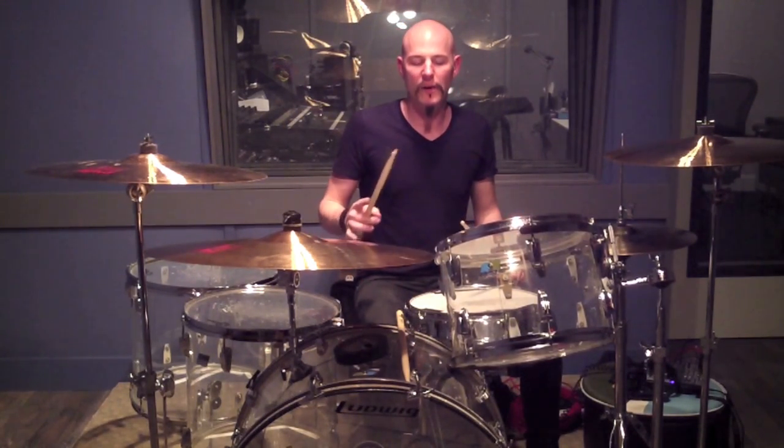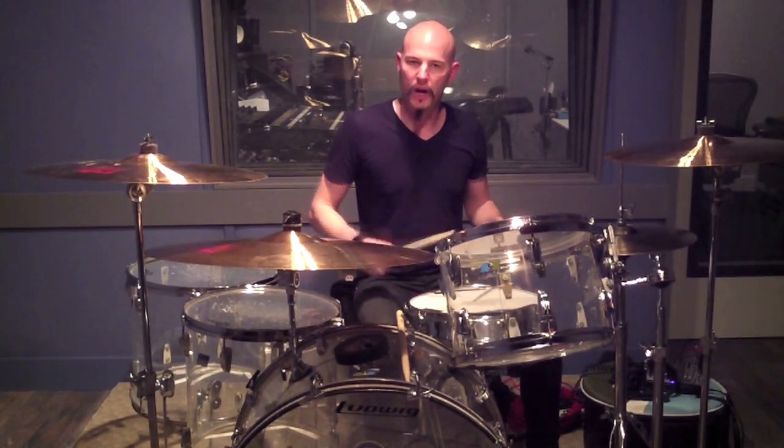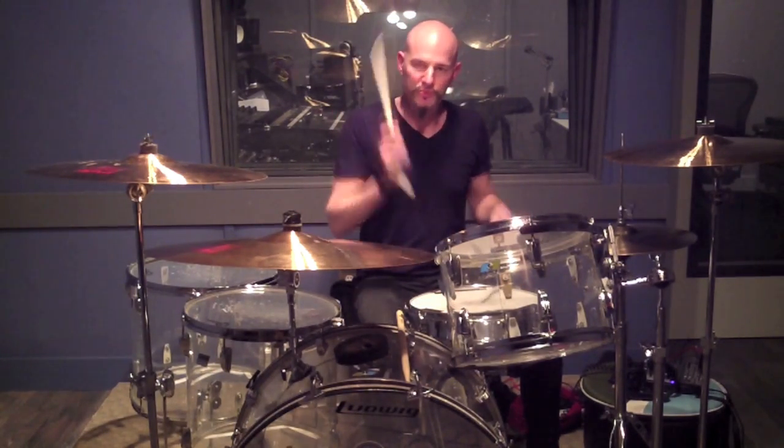This is a pretty musical fill. When I was going over it today I realized it goes snare, tom, snare, tom, snare. It's like snare, tom, snare, tom. And it also has a call and response thing with the four stroke ruff.